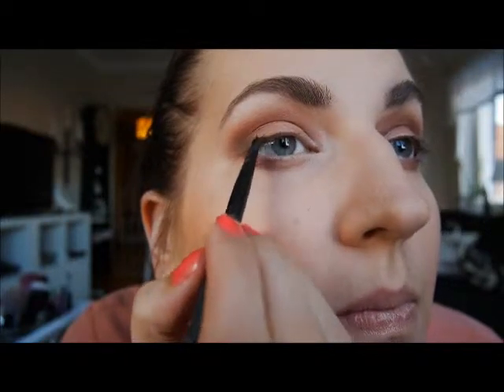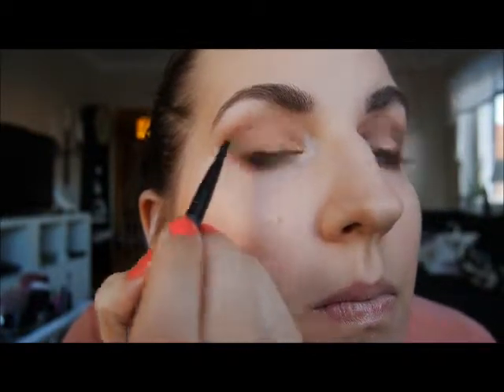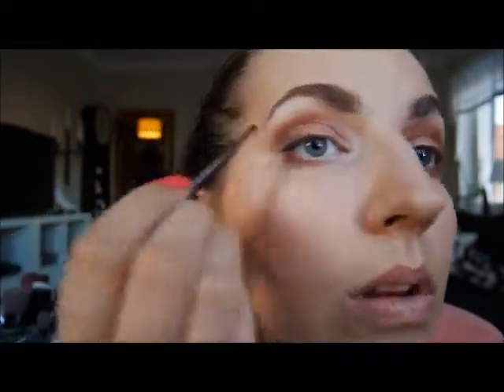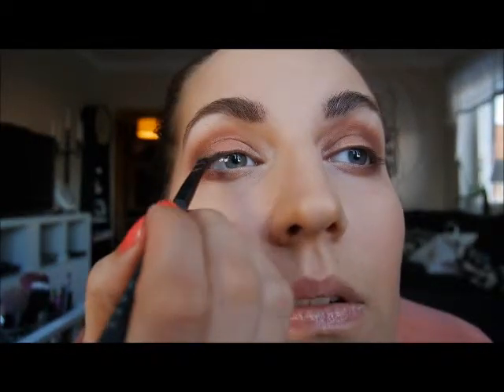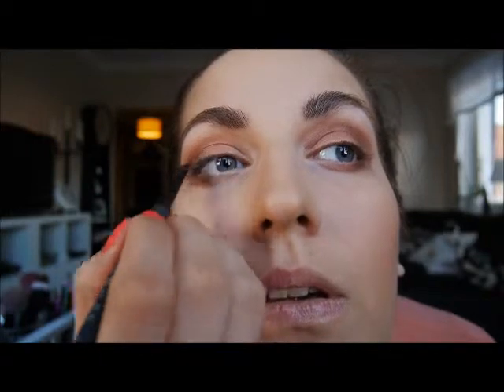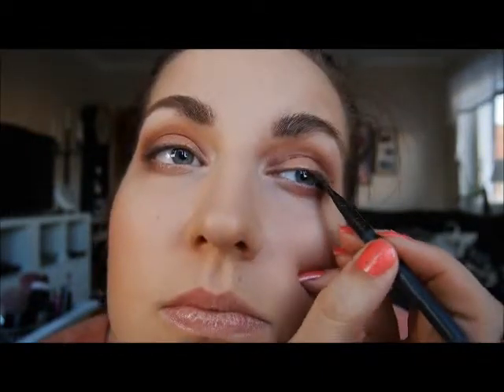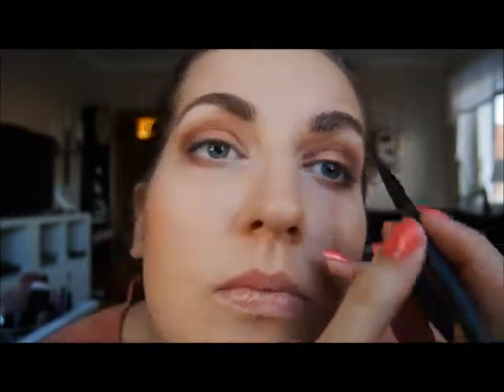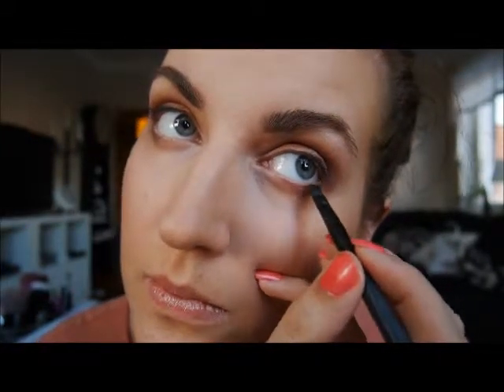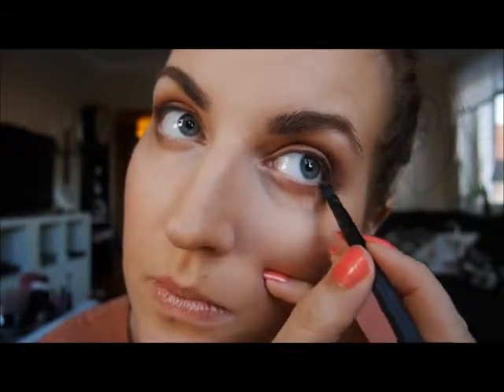A lot of first times in this video! This is the first time I'm using a gel eyeliner and this one is from Makeup Store. I'm applying this with a flat synthetic brush. I thought I had an angled synthetic brush for this tutorial but I couldn't find it, and this brush wasn't optimal for applying gel eyeliner.